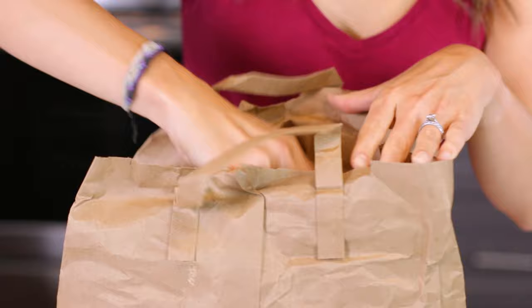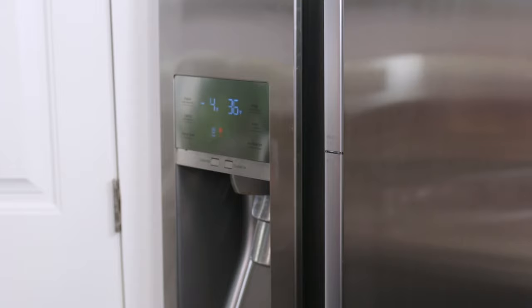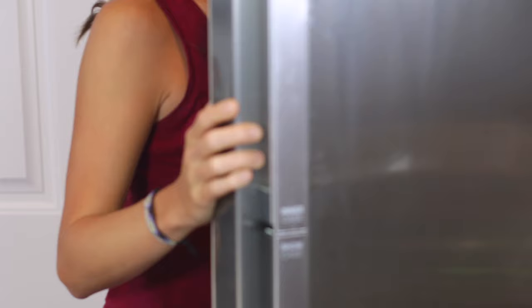Mangoes will ripen naturally on their own if kept at room temperature for a few days. You can also place the mango in a sealed paper bag for two days if you would like to speed up the process slightly. Once they are ripened, you can place the fruit in the refrigerator for a few days to slow down the ripening process.